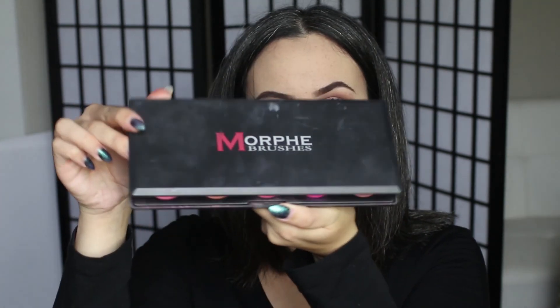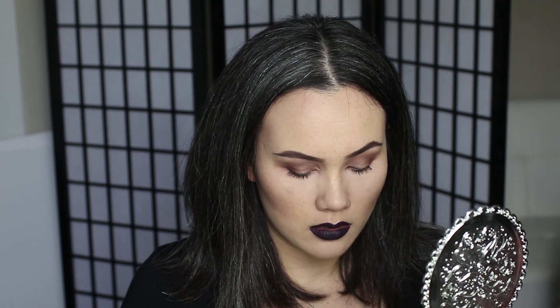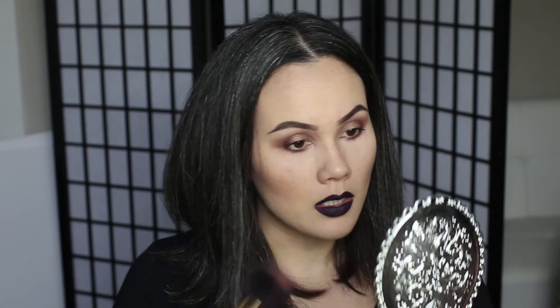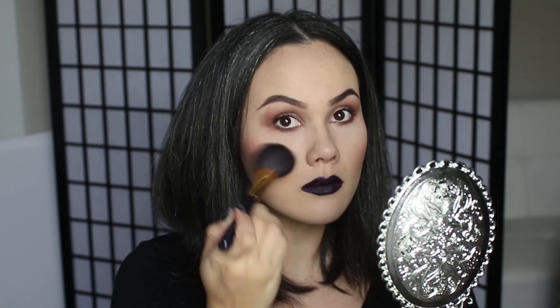Now I'm going to use a blush from the Morphe Blushes Palette. I'm going to go in with a peach color — the lightest peach-colored one. This is a really bright peach, so the key here is a very light hand.